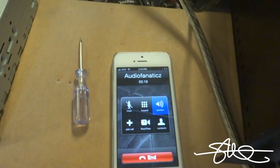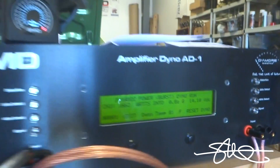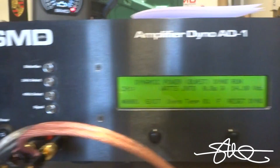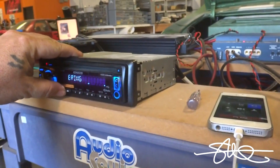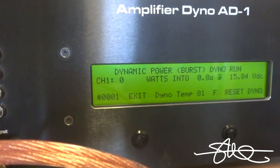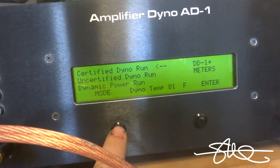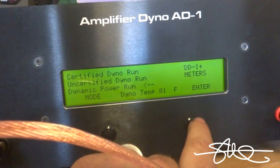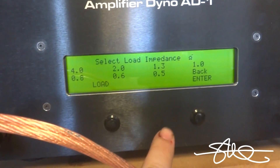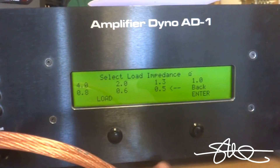What are you saying, I need to run this thing at half an ohm? A half ohm? Alright man, let's do it. I'm going to do this at half an ohm. Reset the dyno, go back to track one, hit pause — this is ready to go. Wait, that's still at 0.8 ohms, I've got to exit, go to dynamic, enter, mono, next. Going to half an ohm like you said.